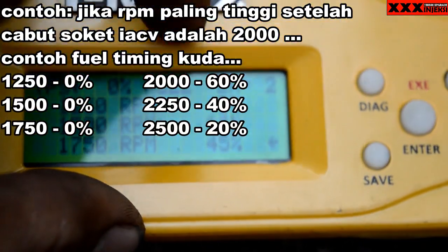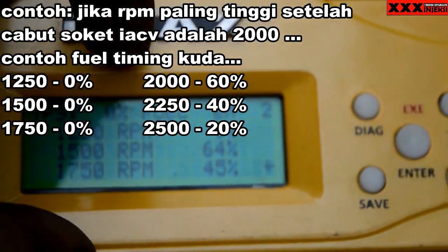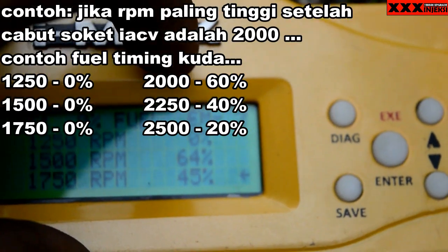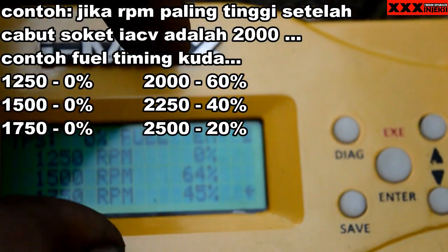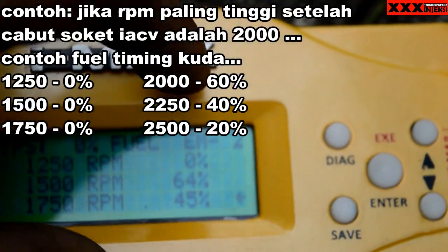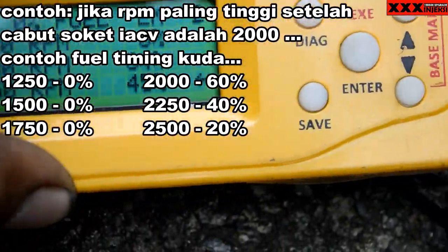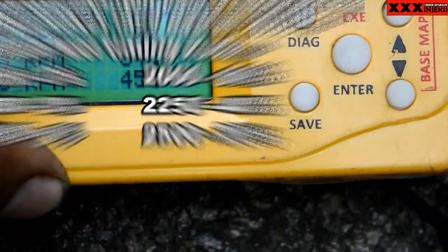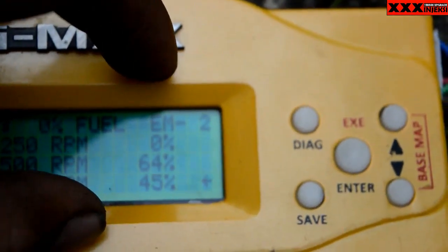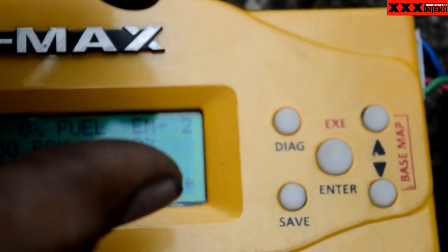Pada saat dia boros, turun ya. Kadang juga suaranya kayak rata aja gitu. Caranya, dikarenakan suaranya itu nggak turun saat kalian boroskan, berarti angka yang kalian masukkan itu masih kurang boros. Jadi boroskan sebanyak-banyaknya, tapi jangan sampai motornya mati. Jadi pada saat boros, dia akan turun.